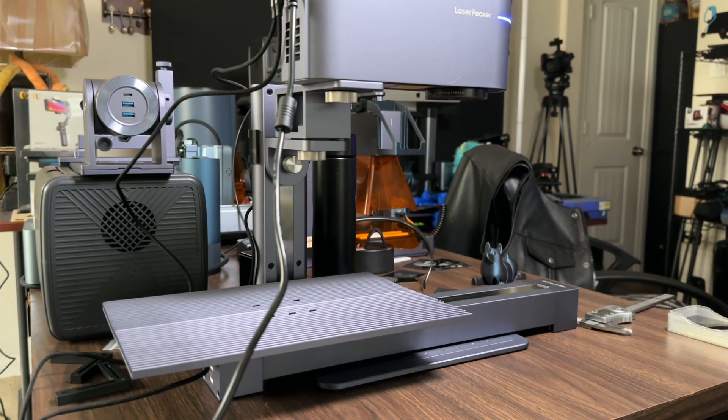That's the simplest and easiest way to set up your LaserPecker 4 using the slide extension.